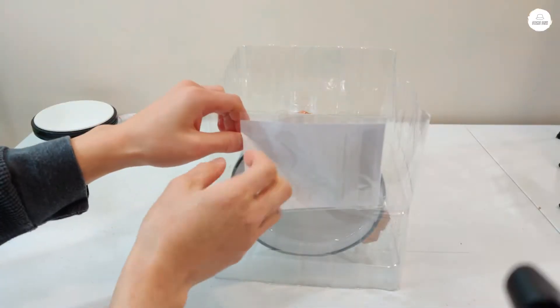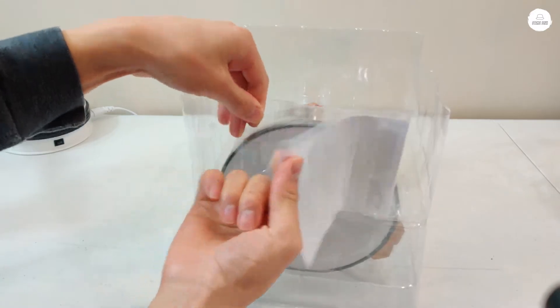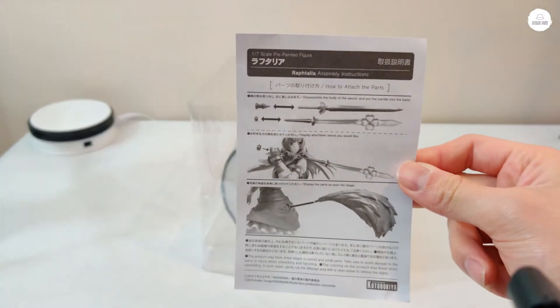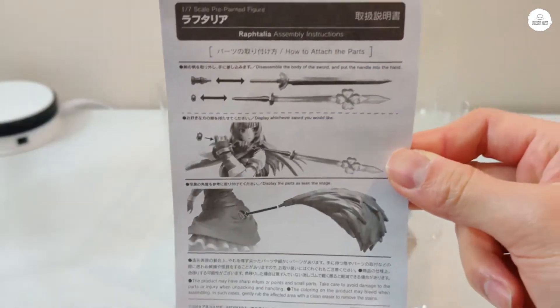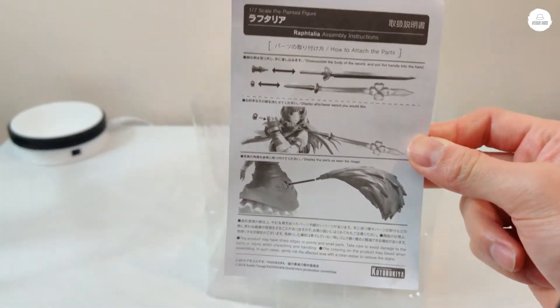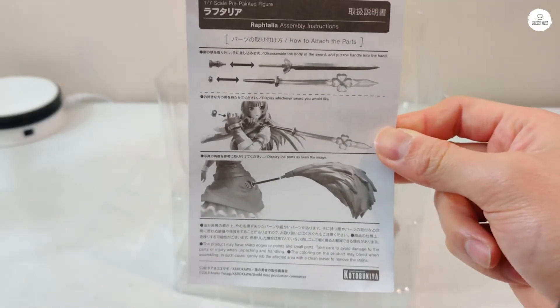Here's what the inside of the box looks like. Looks like we have the instructions right here. If you watch my videos, you know I love the instructions — no matter how dumb it is that I can't put things together, the instructions are very, very important.